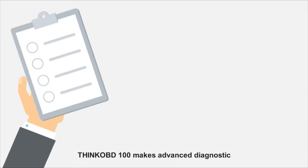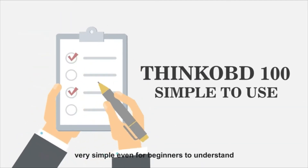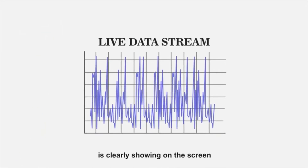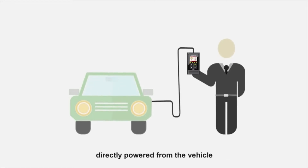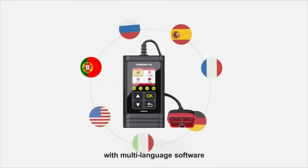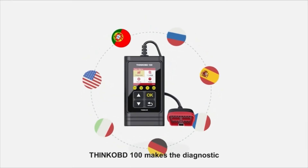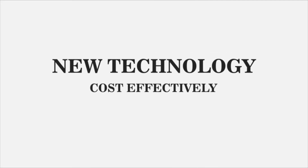Think OBD makes advanced diagnostics very simple, even for beginners to understand. Plug-and-play, the live data stream is clearly shown on the screen with a 3.9-inch display and an extremely long OBD cable, directly powered from the vehicle. With multi-language software, Think OBD 100 makes diagnostics easy — new technology, cost-effective.